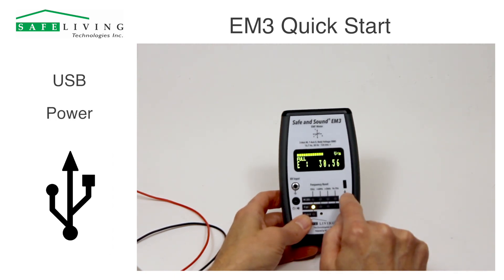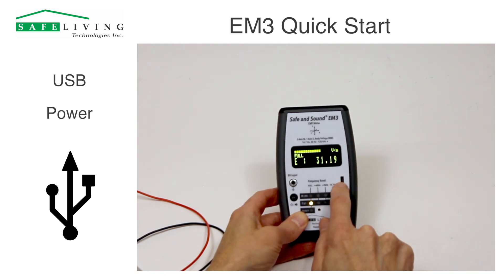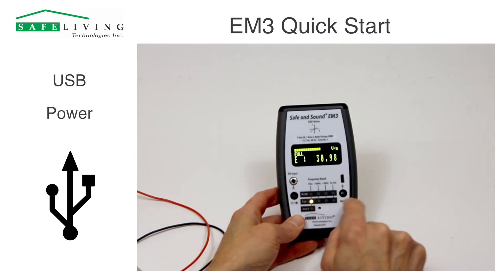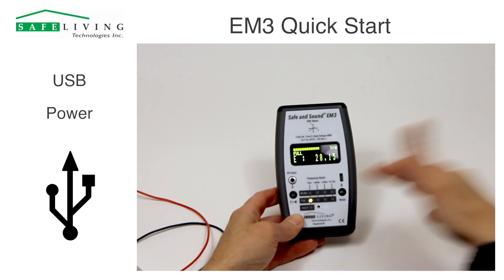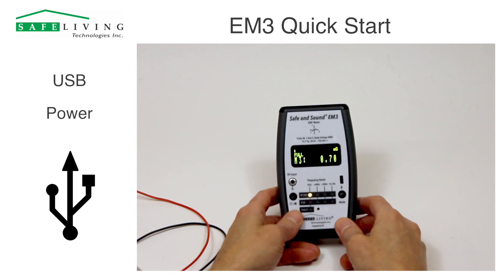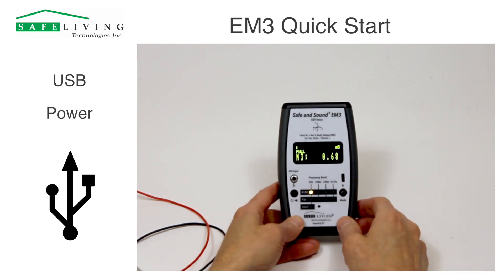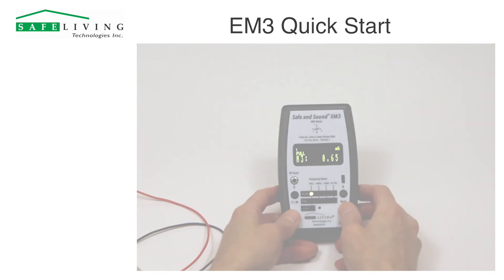If you wish to power the meter continuously, you can plug in a USB power source here. However, that will not work with electric field measurements because the moment you plug in a USB power source, it's going to pick up that cable. If you want to measure continuously with external power, you can do that in magnetic mode because very little magnetic fields are generated from this.